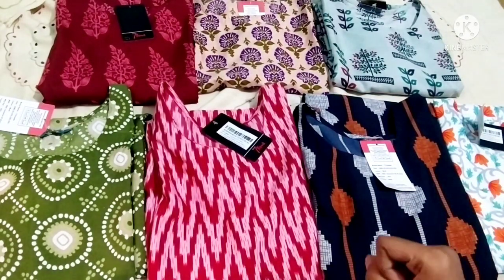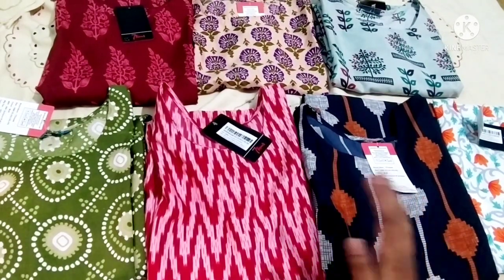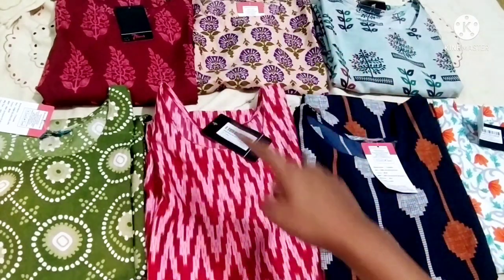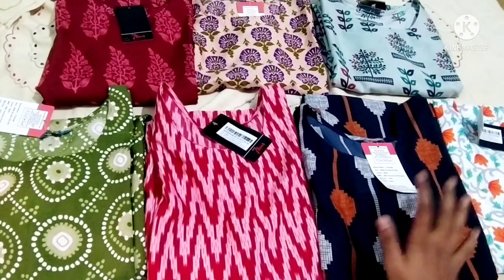Hello, good evening everybody! Today I will talk about summer wear kurtis. So here are 7 kurtis.